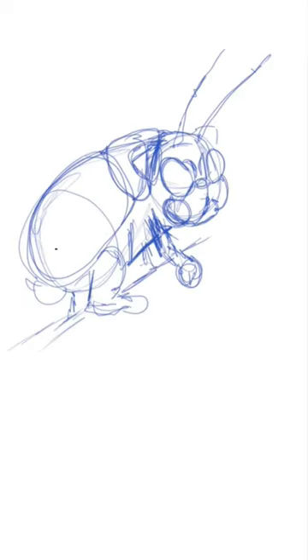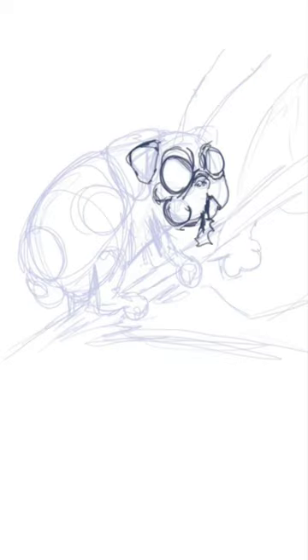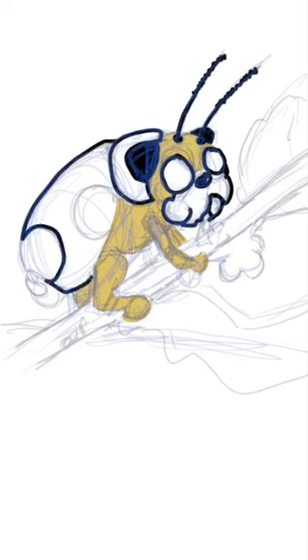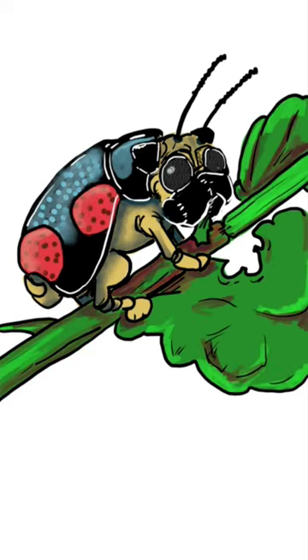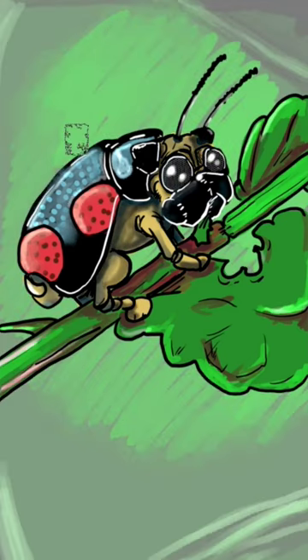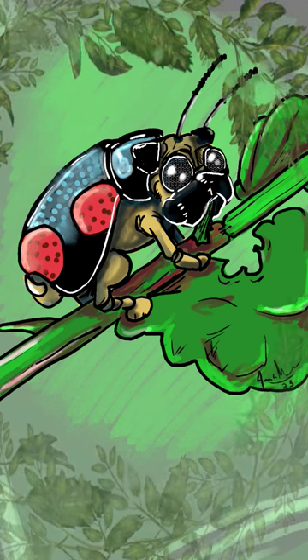Welcome back everyone to another do it in my style challenge for under 30 minutes. This month's theme is bugs and pugs combo. As you can see here today I am using a case bear leaf beetle mixed with a pug. I think it's quite adorable, I'm really loving this one. Either way guys, I hope you enjoyed it and thank you very much for watching.